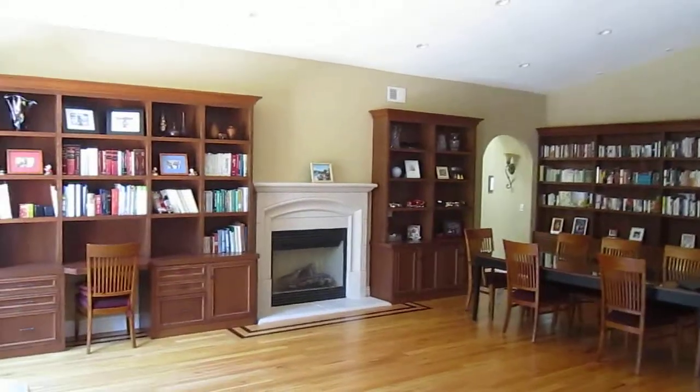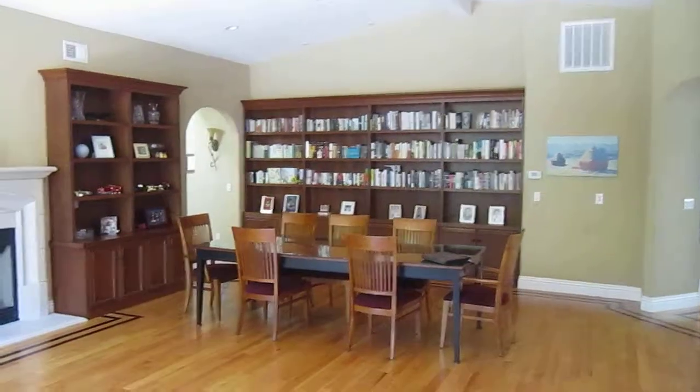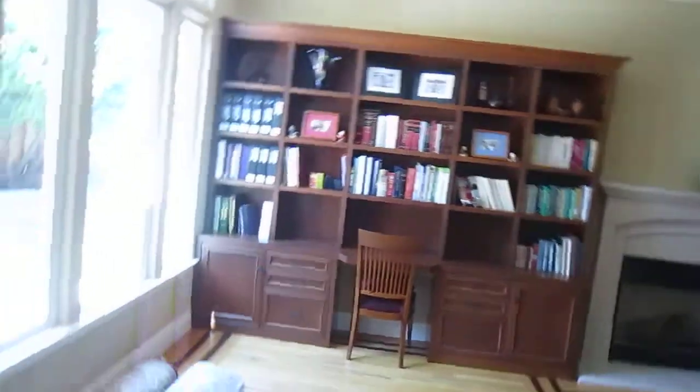With this project, the goal was to build some cherry bookcases to match the client's existing table.